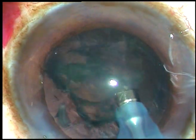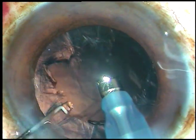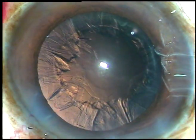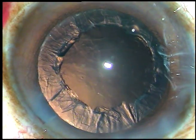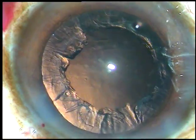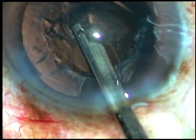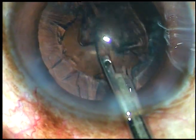And now this is the management of the nucleus. Now some 2% HPMC is injected, and then the cortex is being removed with the help of a 23-gauge Simcoe cannula. See how quickly you can remove the cortex with this Simcoe cannula.